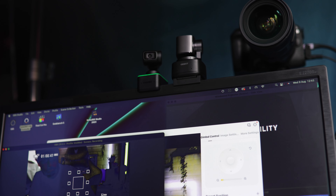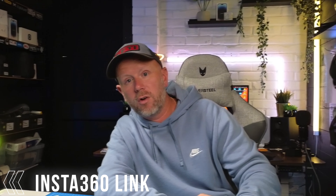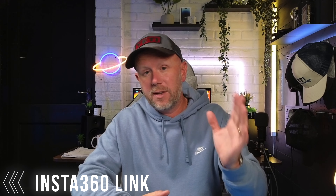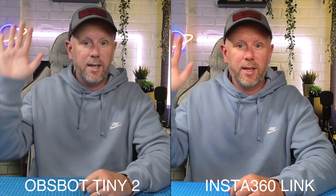Let's just test the Link's tracking on its own, because the tracking is really impressive. All you have to do is hold your palm up and it recognizes that you want to be tracked. What I've found with the Link is that the tracking is very smooth — it follows you around left and right. If you're moving around in a classroom it comes in really handy, not to mention the whiteboard mode available on both cameras, where it fixates on the whiteboard behind you.